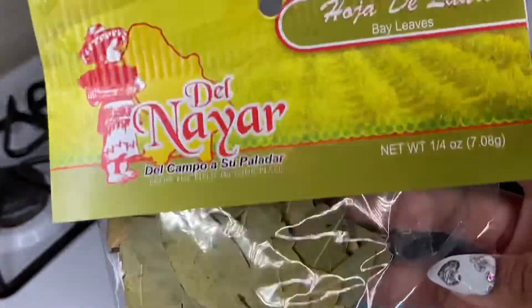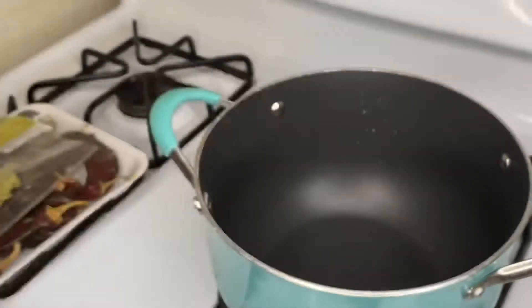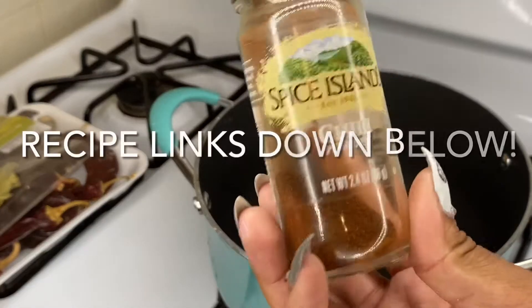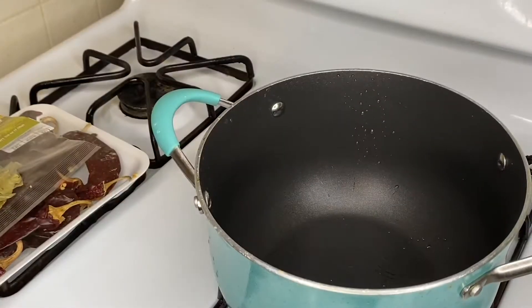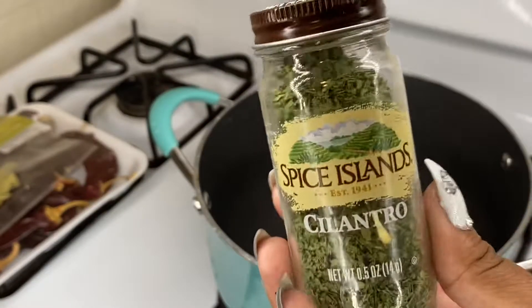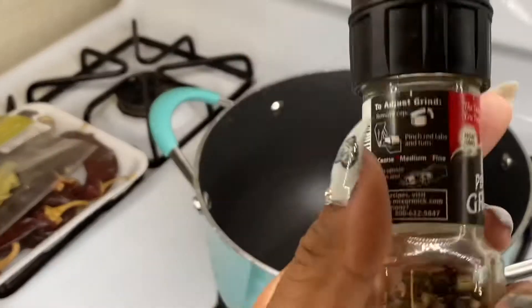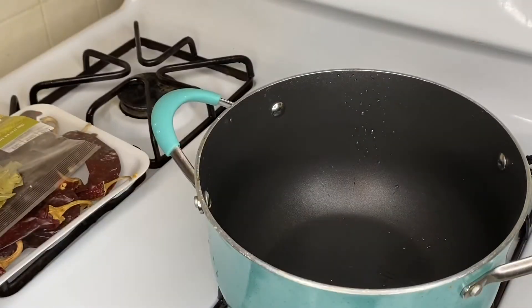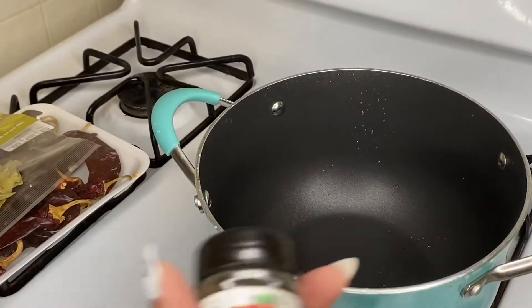You'll also need bay leaves, some tomato chicken bouillon cubes, adobo seasoning, chili powder, cinnamon, clove, white pepper, cilantro, paprika, onion powder, black pepper, garlic powder, some sazon, and oregano.